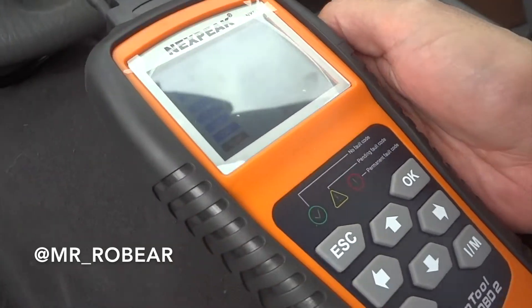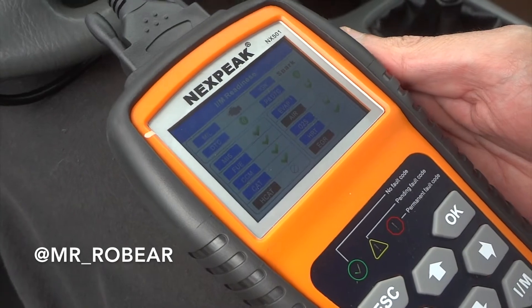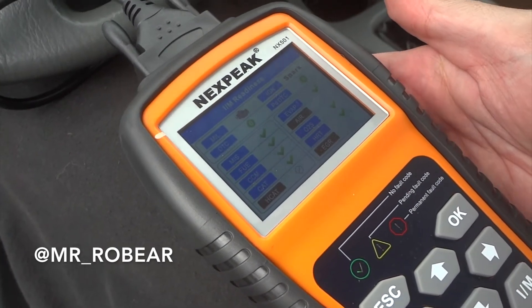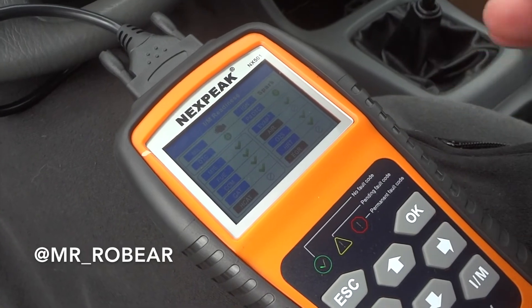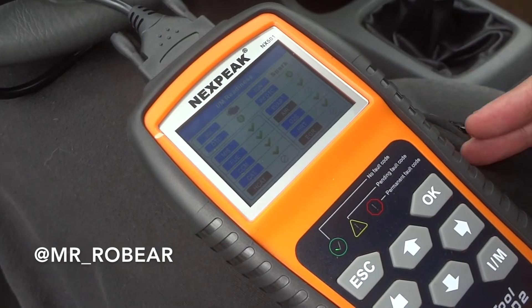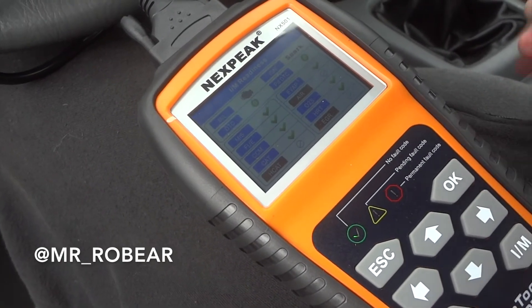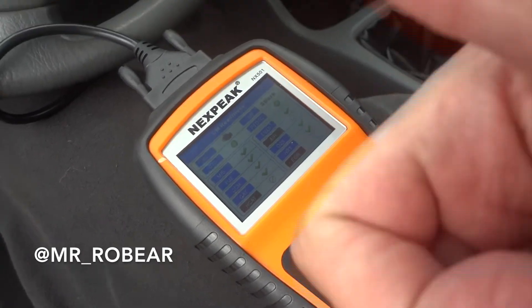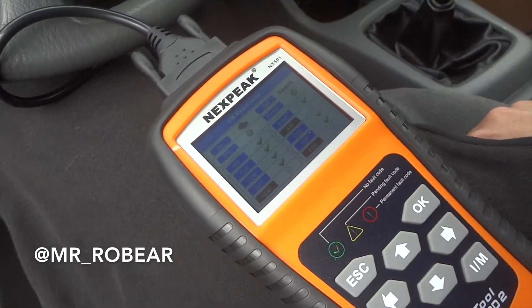Yes sir, we got all green in there guys! This is a really cool tool that will definitely save you money if you have any issues. If you disconnect the battery and have a smog coming up, this is going to save you — you just have to do the full drive cycle to get the computer ready. I hope this really helped you guys. If this video helped you out, smash that thumbs up button and hit subscribe — I really appreciate all the support.